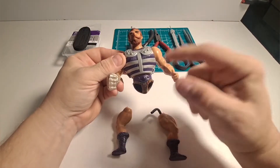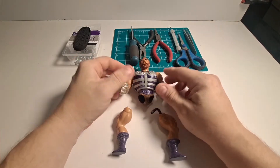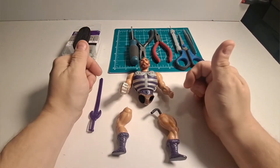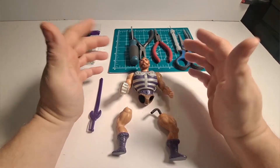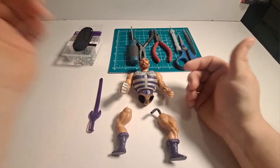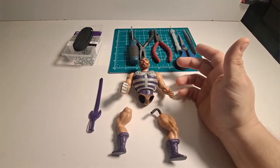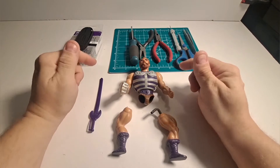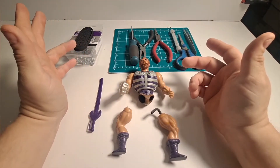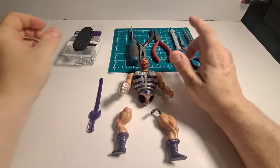What we're going to do is go through my system of how I've been repairing my Masters of the Universe figures. You'll be able to either copy this or revise it into your own system. I'm going to show you the parts and tools I've been using. This is my way of doing it — everyone has their own way, so choose the one that's right for you.